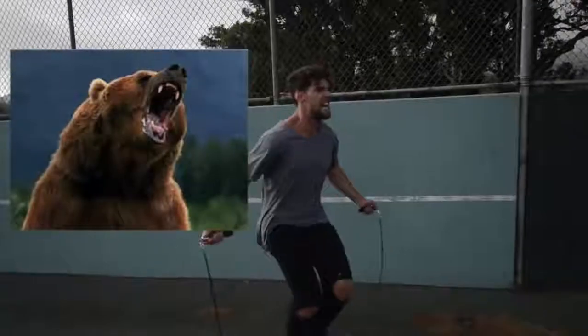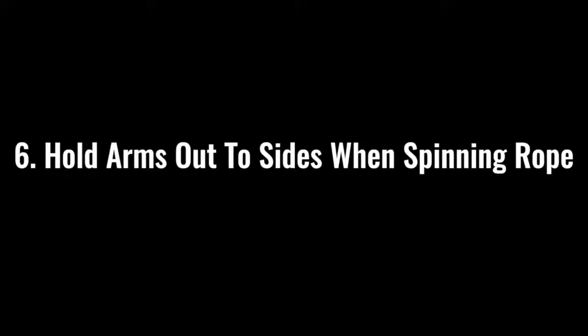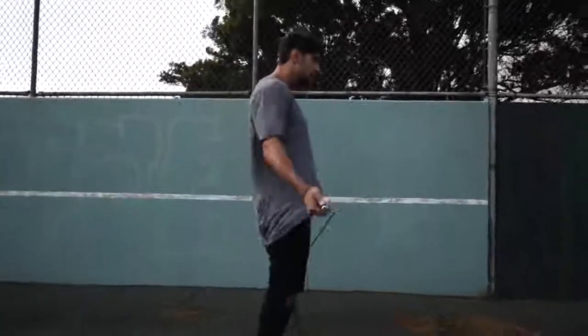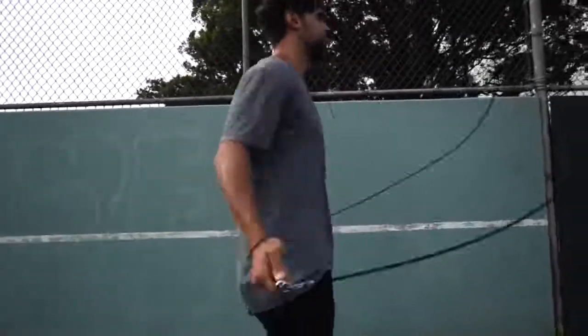Step number five: make sure that you go all out with your effort. If you're jumping rope at a moderate pace, you might get some endorphins going and feel kind of good, but we're here to lose weight and remove body fat. Imagine there's a bear running behind you and you need to jump rope to escape. Hold your hands out to the sides and spin that rope as fast as possible, making sure you're removing as much body fat as possible.